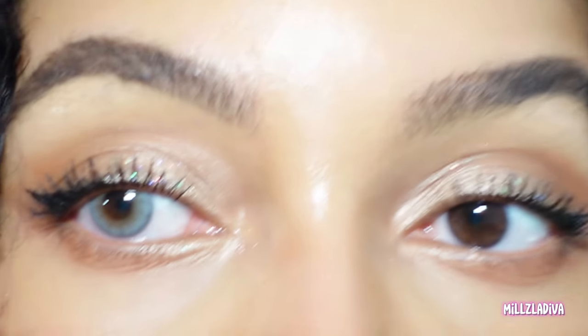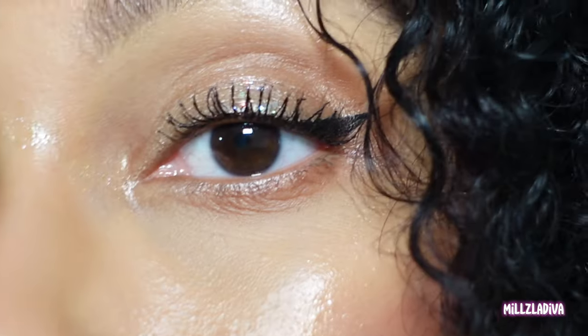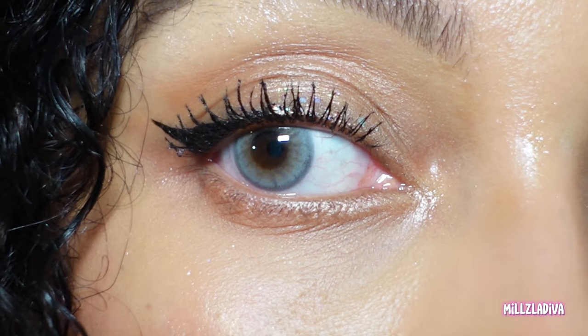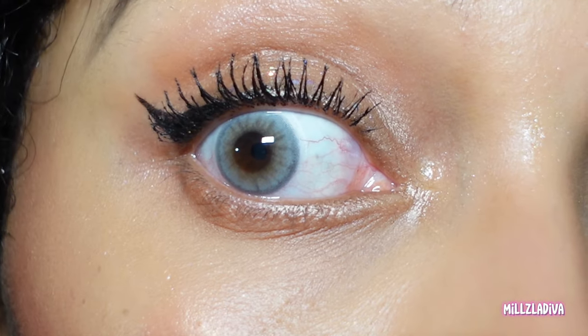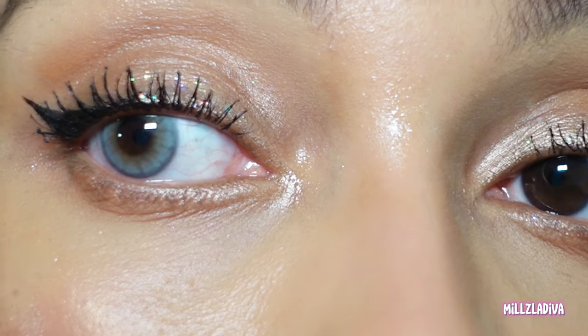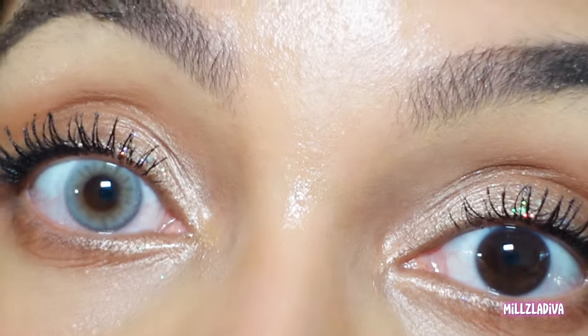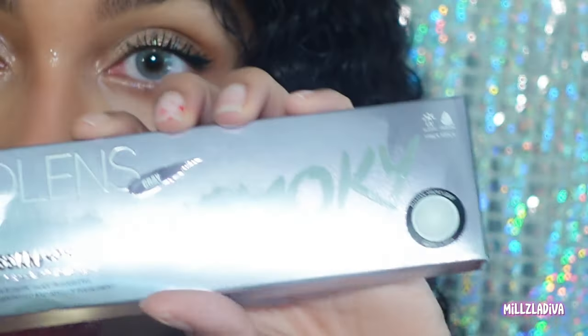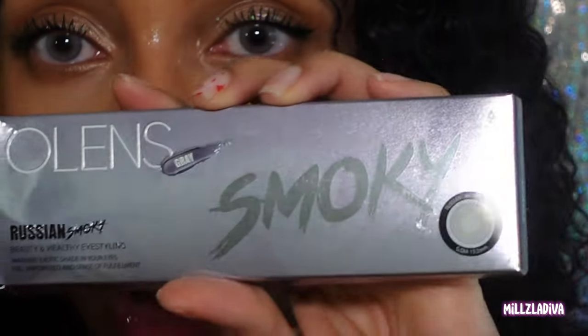They are just like the last ones except they're gray and they have browns in them too. I picked good, y'all. Usually I let companies pick for me but I really looked this time. Look how pretty that is! I don't want to hear complaints about the pupil hole. Let's put the other one in — this is the Olenz Smoky gray.